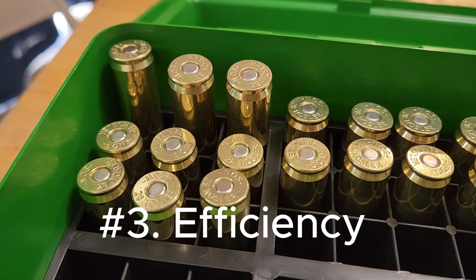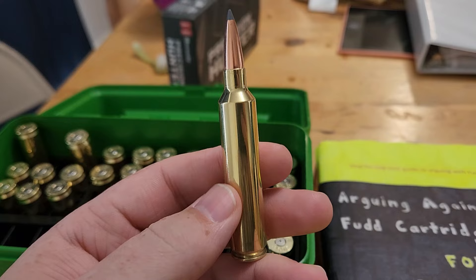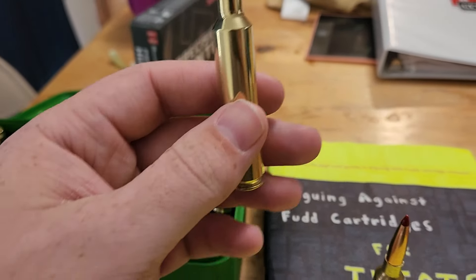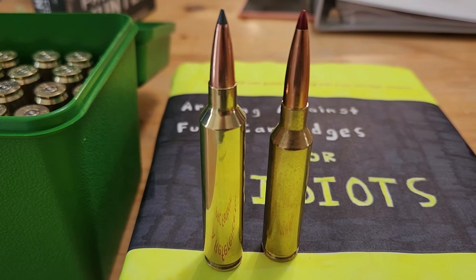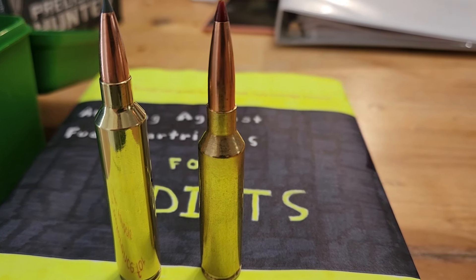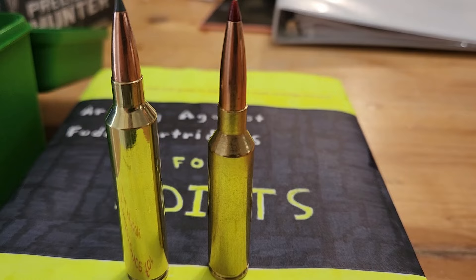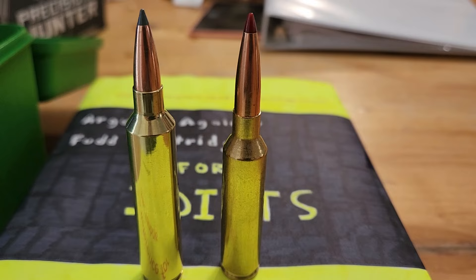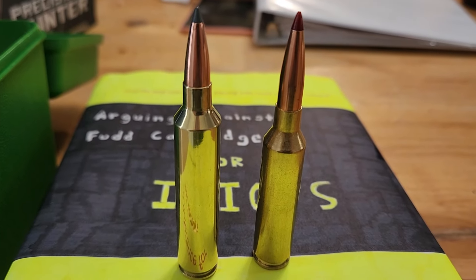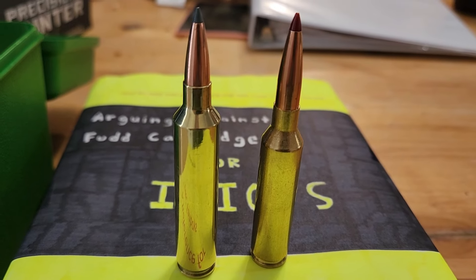Tip number three: efficiency. This, my friends, is a fire breathing dragon — this is the 28 Nosler. And while it has extremely good downrange performance, efficiency is not in its playbook. Enjoy that 800 to 1000 round barrel life — this is what you call a barrel burner. What's really great about the 7mm PRC and the other PRCs is just how efficient and how great the barrel life is. In fact, the 7 PRC case is very similar to a 7mm Remington Magnum, so you can expect your barrel life to be pretty darn good. Now in defense of the 28 Nosler, it has very good downrange performance, fast twist rate, and it is accurate — but who really wants to deal with a 1000 round barrel life?